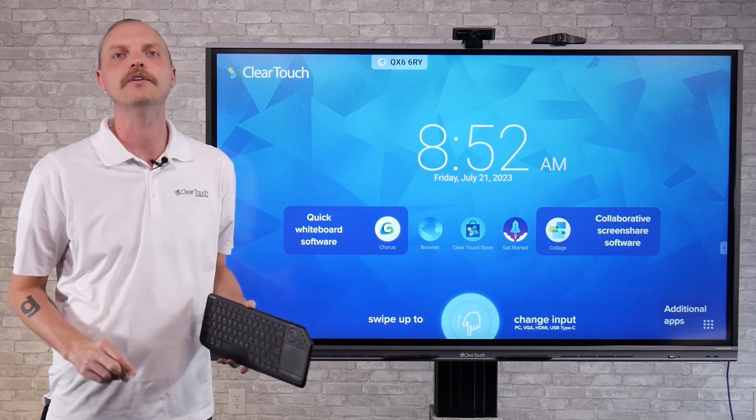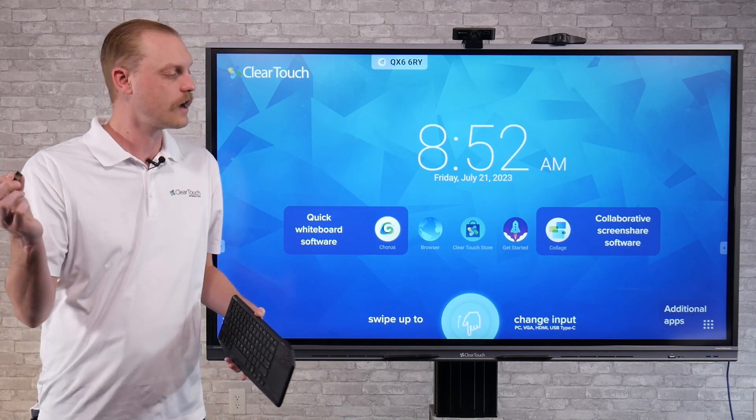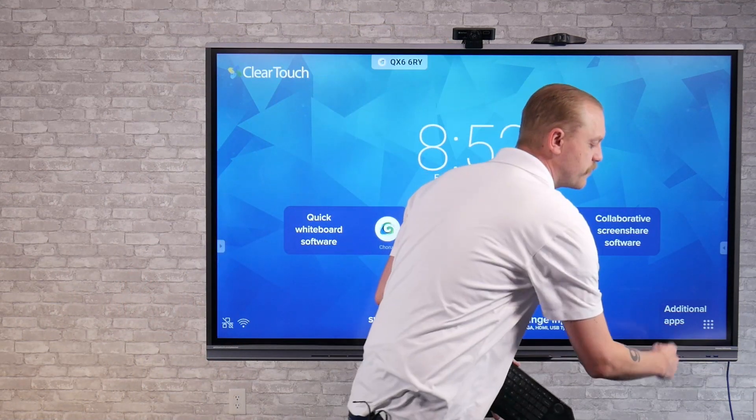The first way I would suggest doing this, with just about any keyboard out there these days, you have a small dongle and you can plug it into a USB port. One of my favorite things about the ClearTouch panel is that you have active USB ports right in the front. And what that means is, as you switch inputs, it will switch with you.